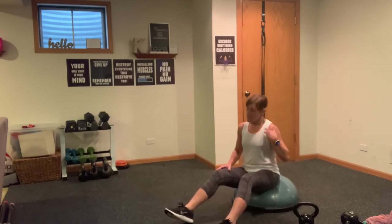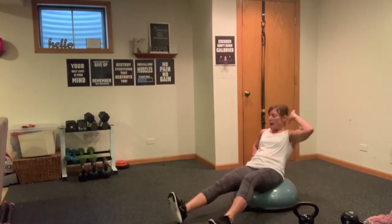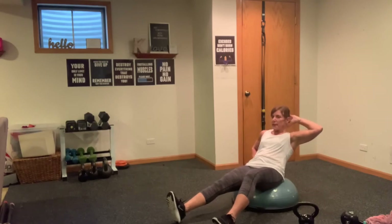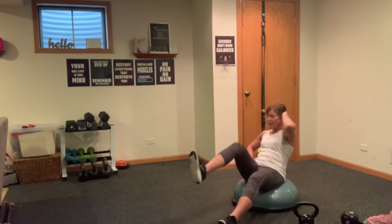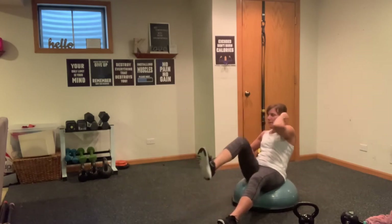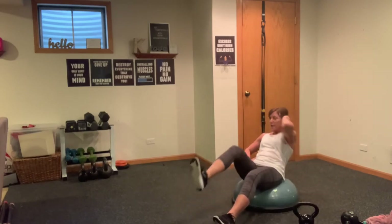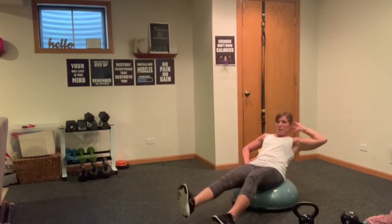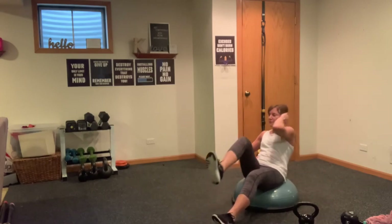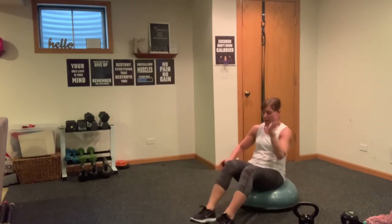Reset, do the same thing — if you don't need the hand don't use it. Scoop the belly in, opposite hand, three, two, one, here we go. In and out, in and out. Here's three, four — make sure when you extend that leg you lean back. Five, six, seven, eight. Eight to go — eight, seven, six, five, four, three, two, one.